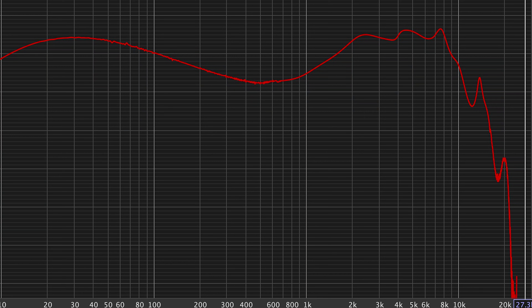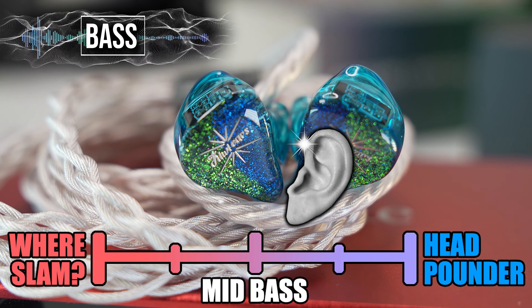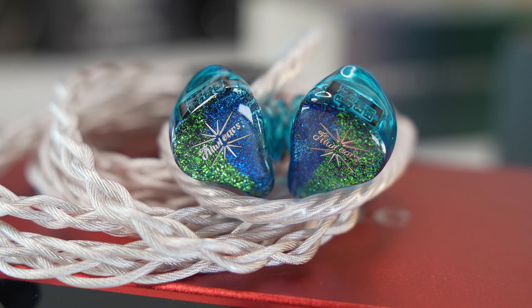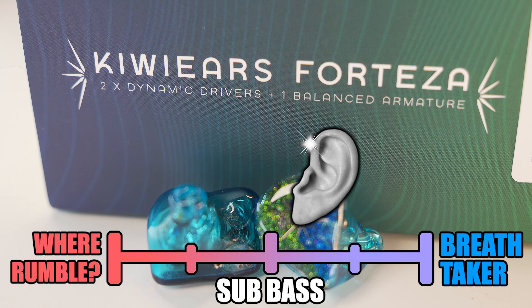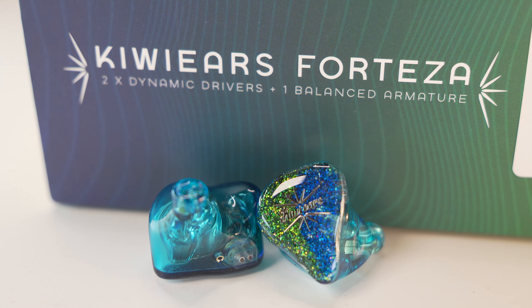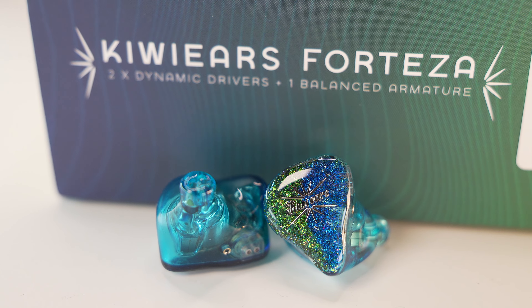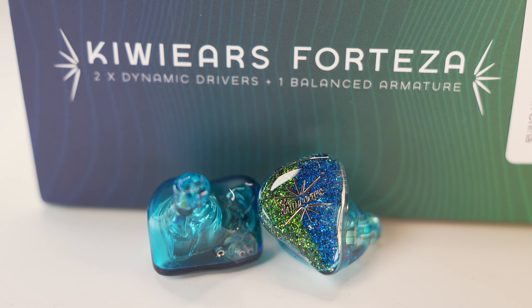Now let's talk about sound. The sound I'm describing is based on the HiFiMan EF400 using the stock cable. Starting with the bass: there's punch and slam coming from the mid-bass to accompany your tracks, which keeps things engaging. There's a bit of rumble from the deep end — not soul-sucking, earth-shattering rumble, but it's present enough to be audible and adds a bit of texture to the bass note, though it does impact other aspects of the frequency.